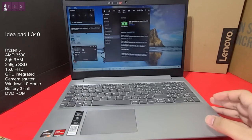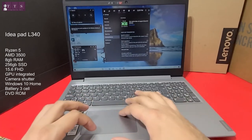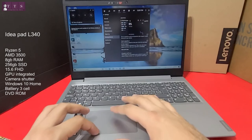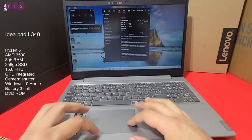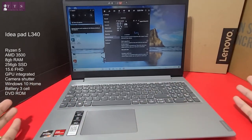You can see CPU and GPU performance monitoring here. These are the kinds of gaming features we have in this budget laptop.